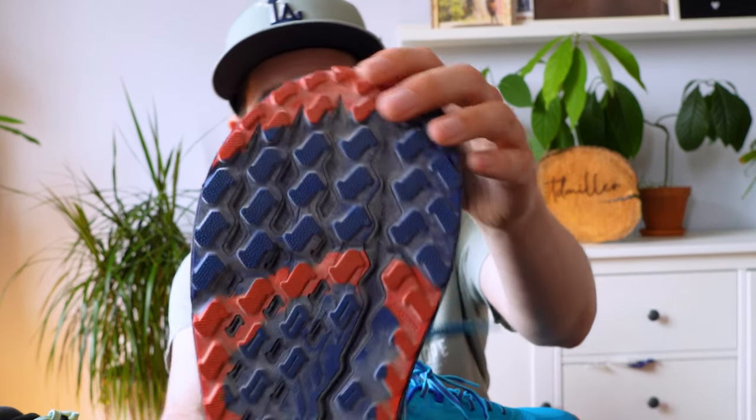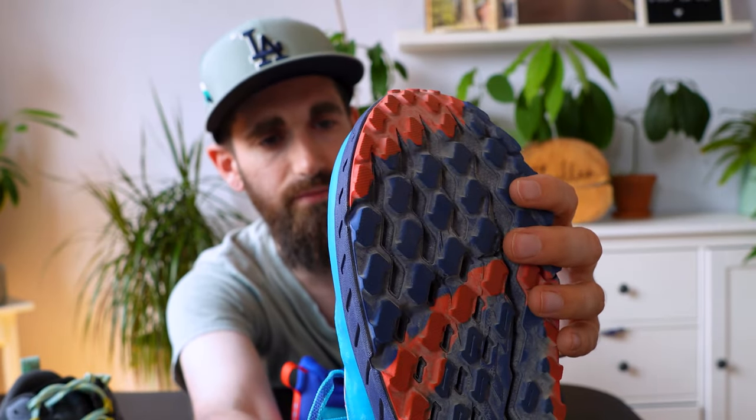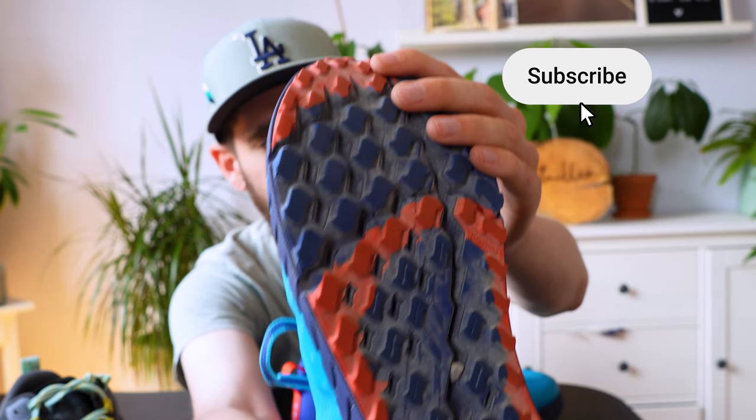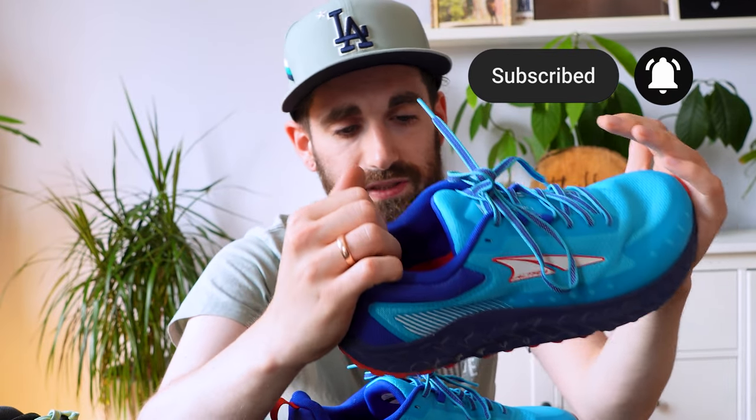I'd also still like to test the Magstrak outsole. I've yet to receive confirmation whether the Magstrak outsole has been improved to perform better in wet conditions, but it's summer where I am right now so I don't know when I'll get to test that. Anyway, those are my first impressions — let me know in the comments if you even care about hybrid running shoes. Thanks for watching and see you guys next time, bye!